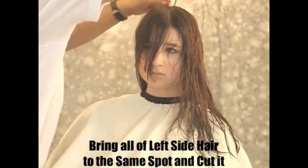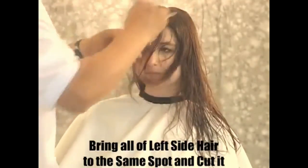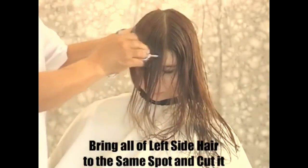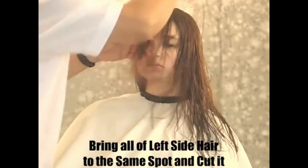Bring all the left side front hair cutting in the same position. Bring all the hair — as you see, I pick them all the way up from the top of the hair to bring them forward, but stay the same position. Then keep cutting the hair. That way, automatically the left side becomes longer.